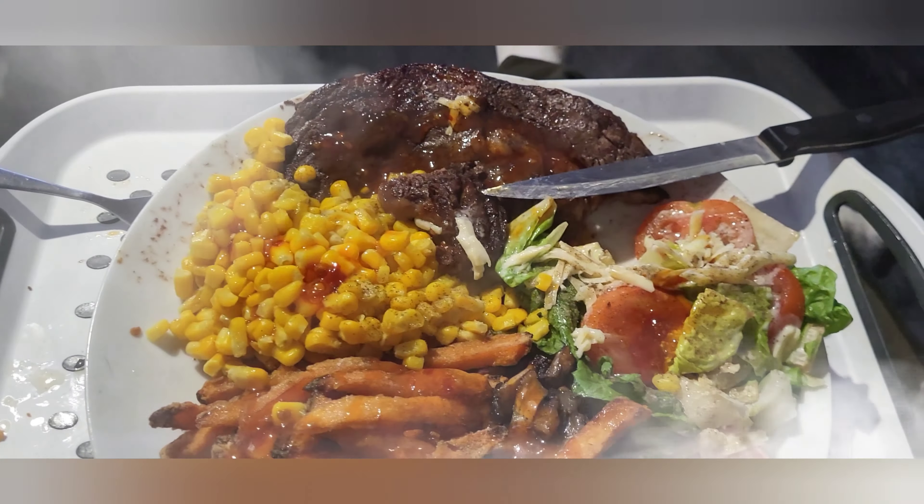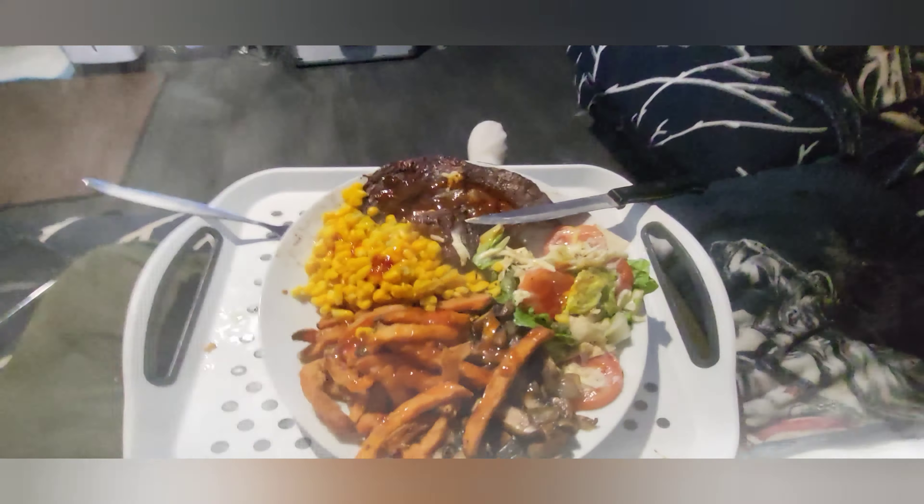As you can see guys, put salt and pepper on it - it's a bit of ribeye steak. With the ribeye steak: mushrooms, sweet potato, onions, mushrooms, sweet potato - that's what I'm doing.